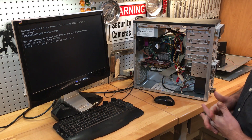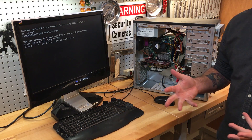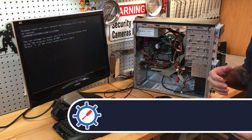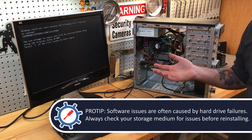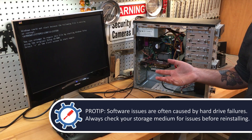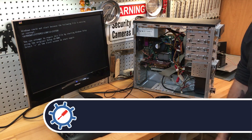That's easy. That means right there that there is a software issue, which is the reason why this computer will not actually boot into Windows. So we should be able to drop a Windows disk in here, format the drives, and get it to boot into Windows.